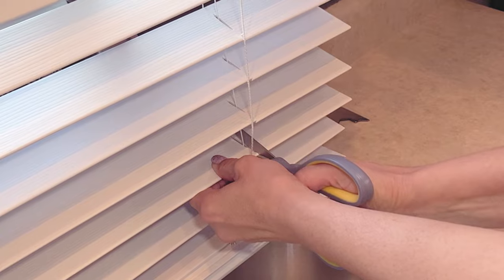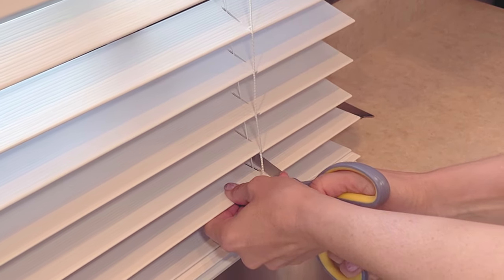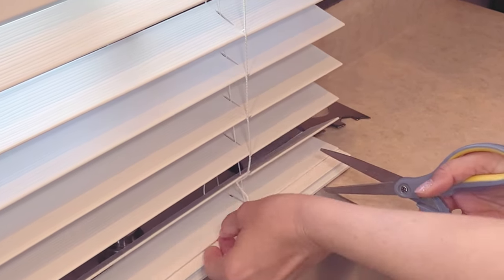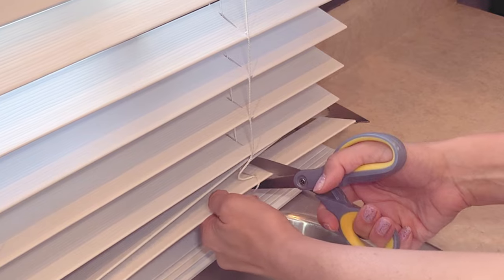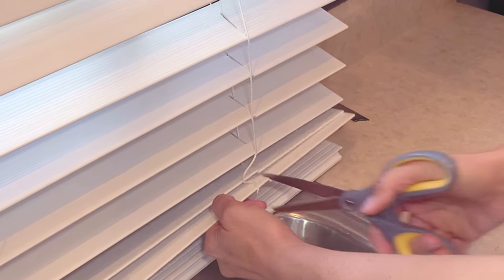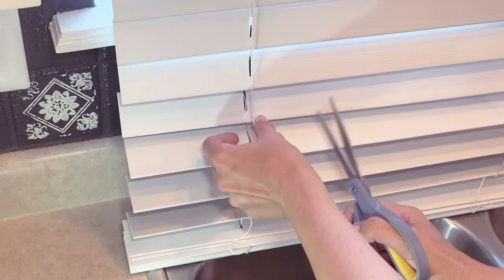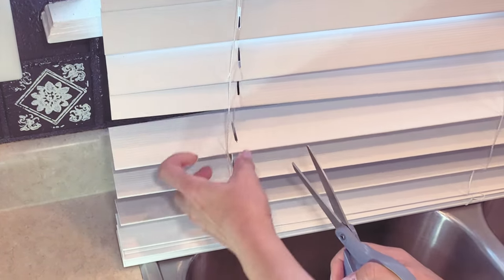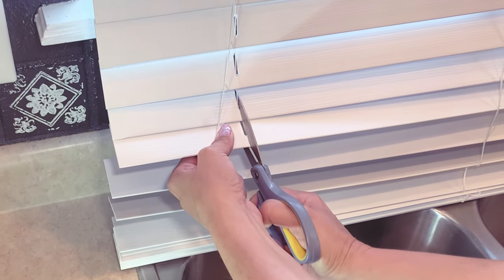As I'm doing that, I'm pulling the string at the front out of the way with my left hand just to make sure I don't cut it. I'm holding the string off to the side so I can access only the slat where I want to cut. You're going to do that on both sides — just cut all the way down, only the front part right to the middle.